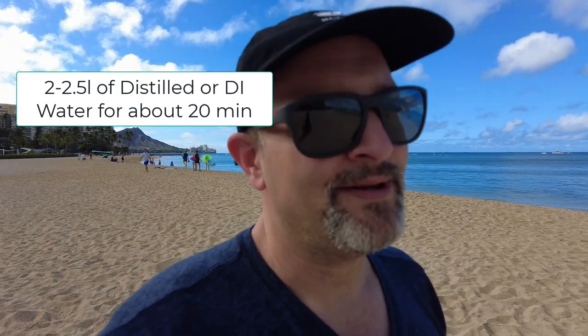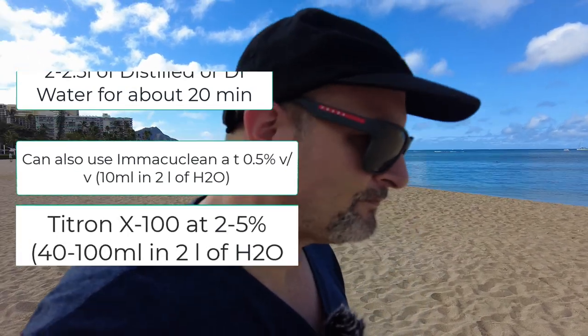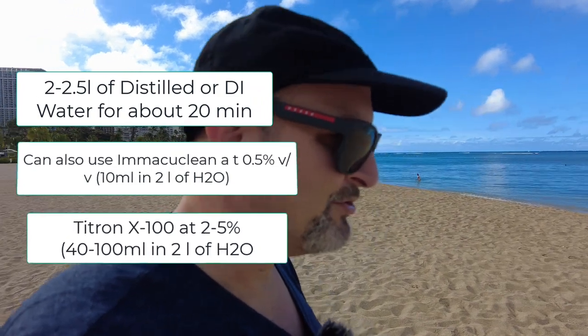The cleaning solution I recommend is just DI water for water stains. You can use ImacuClean at about half a percent, and you can use Triton X100 surfactant at about two to five percent in that much solution.